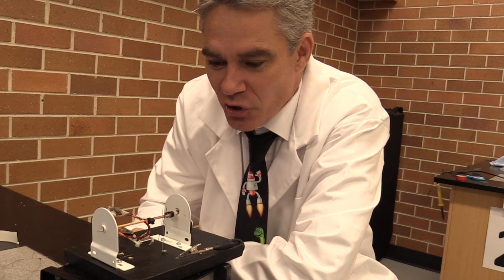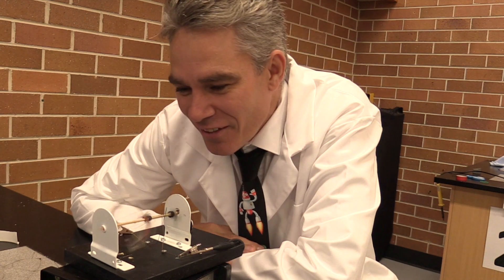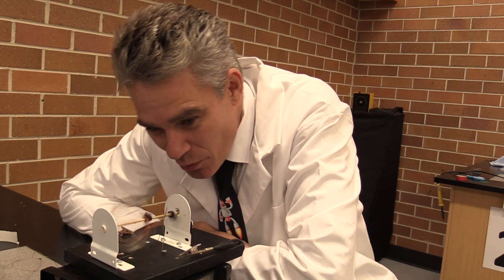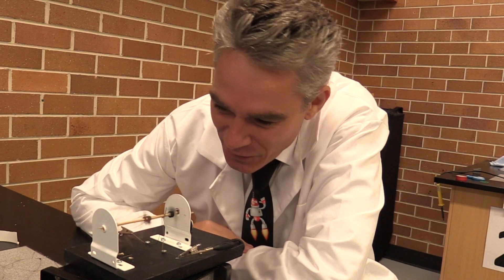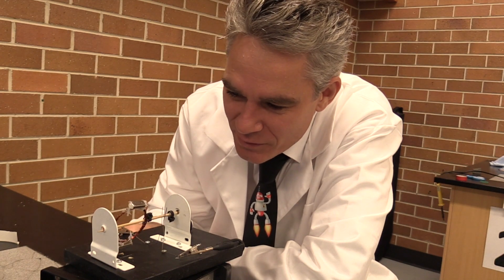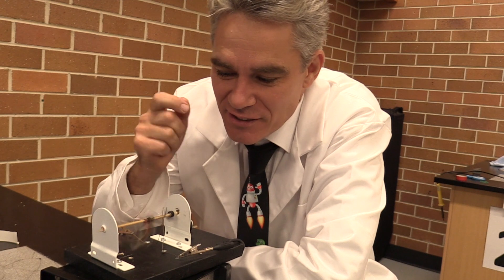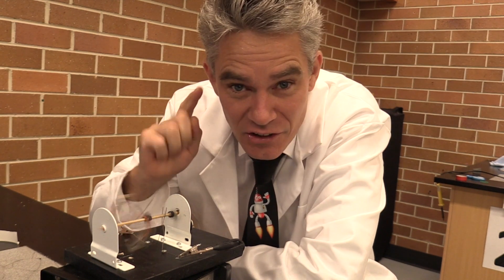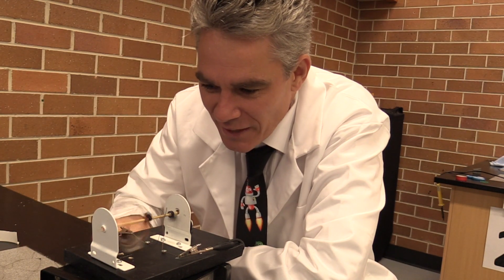Three, two, one. You're kidding me. It actually works! Woo, check that out! You saw it here first — invented in Australia — the new motor, coming to a washing machine near you. That is awesome. Woo-hoo! How good's that?